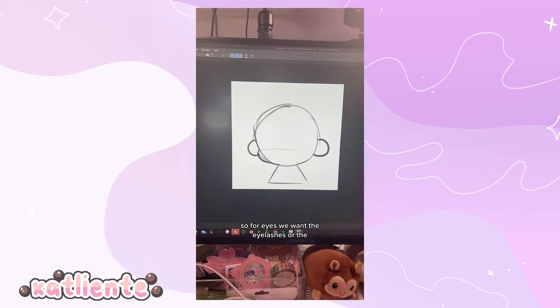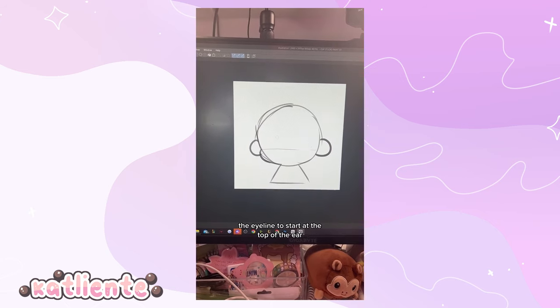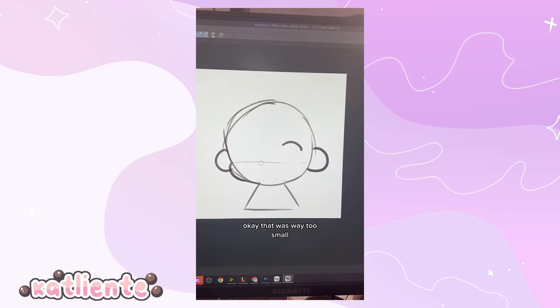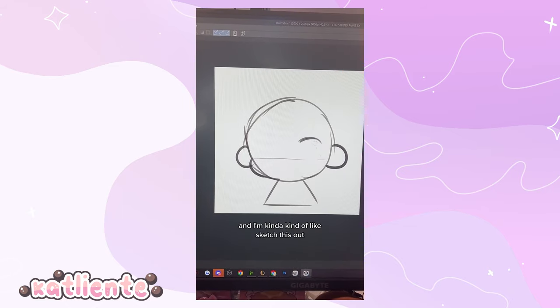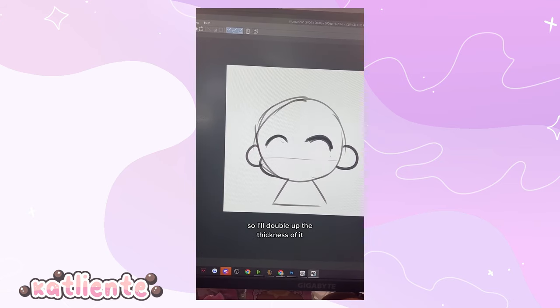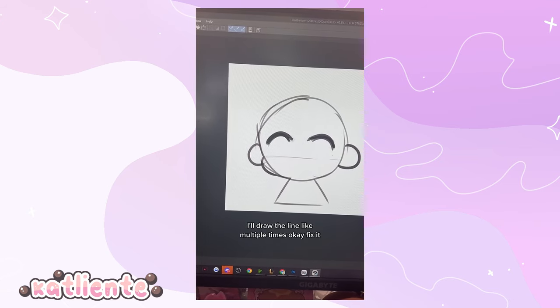For eyes, we want the eyelashes or the eye line to start at the top of the ear, and we're just gonna draw a semi-circle. I like to make it really thick, so I'll draw the line multiple times to double up the thickness.